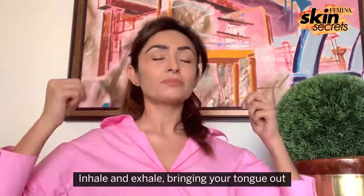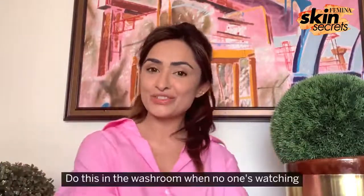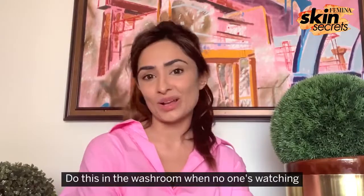Inhale and exhale, bringing your tongue out. Do this in the washroom when no one's watching.